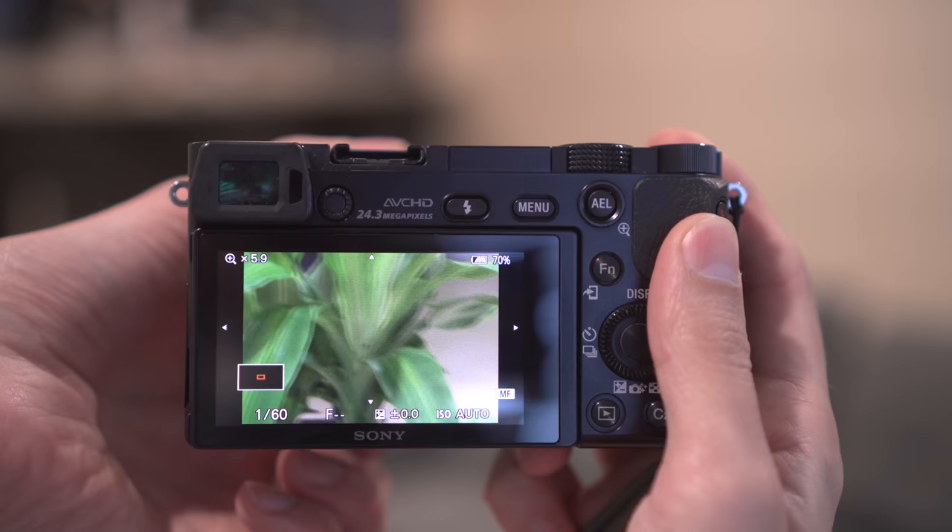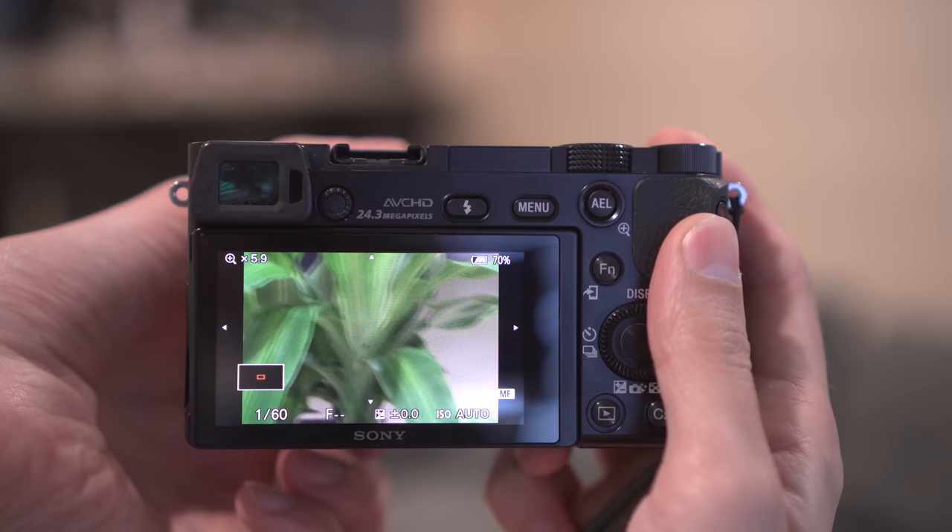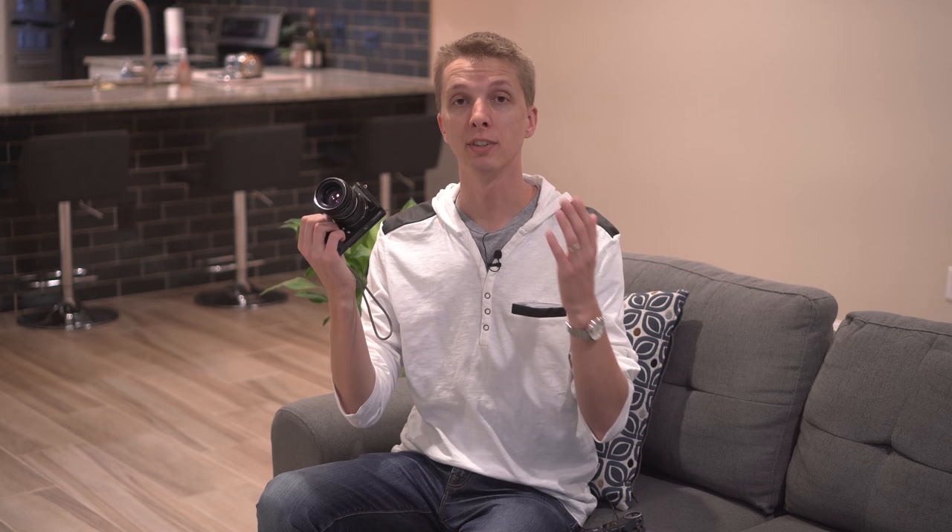It is relatively easy to focus. I found that using focus magnifier worked best — you can zoom in and make sure your subject is in focus before snapping the photo. As far as build quality, it's not the greatest lens I've ever seen, but it's not the worst. It has some adequate weight to it, it's not too heavy. Some of these all-metal lenses are really, really heavy — this one is not too bad at all.